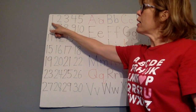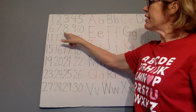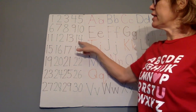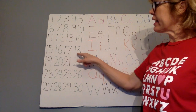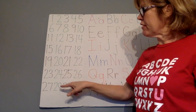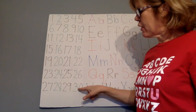Let's count to 30. 1, 2, 3, 4, 5, 6, 7, 8, 9, 10, 11, 12, 13, 14, 15, 16, 17, 18, 19, 20, 21, 22, 23, 24, 25, 26, 27, 28, 29, 30.